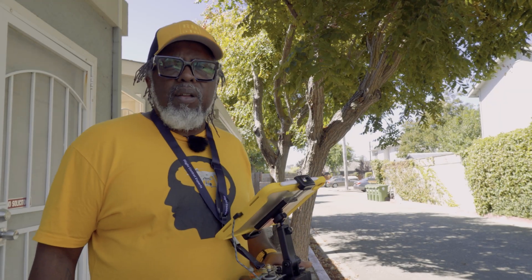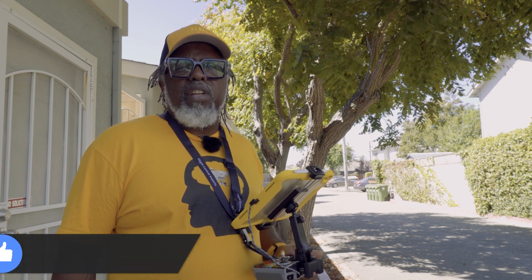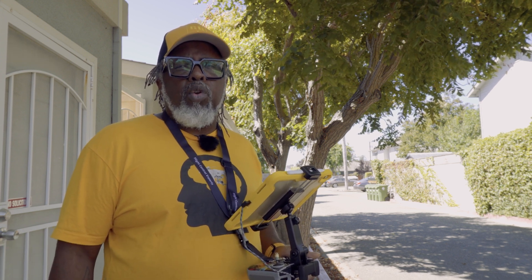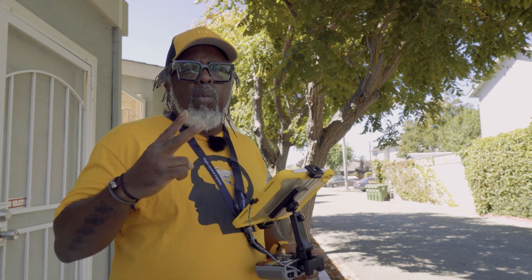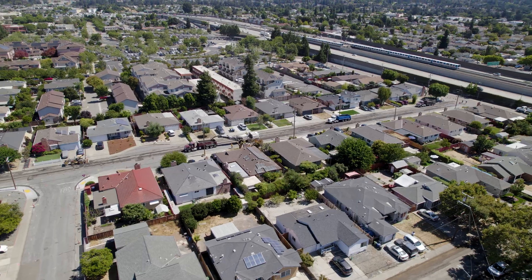I hope you guys liked my first attempt at mapping. If you're new to the channel, hit the subscribe button. And for the rest of my YouTube folks, hit the thumbs up. All right, this is RocketRider510 playing around with orthos again. I'll catch you on the next one. I'm out.